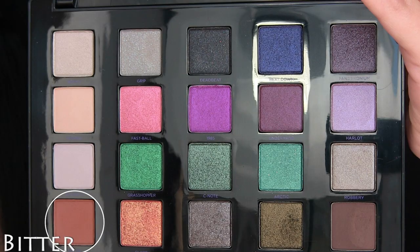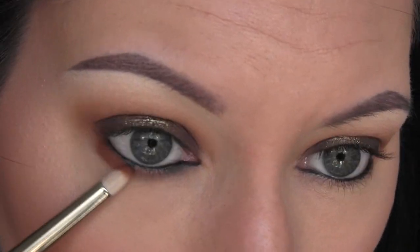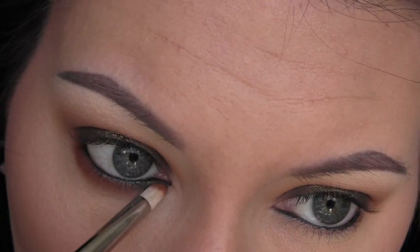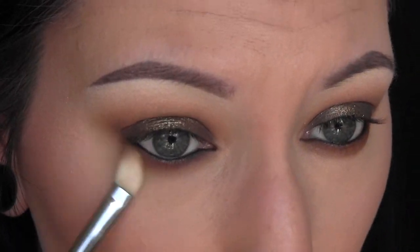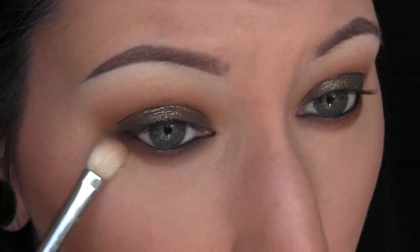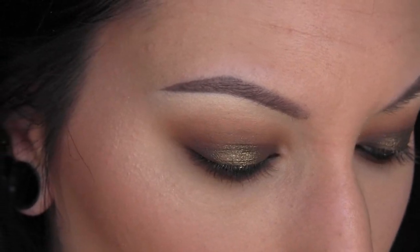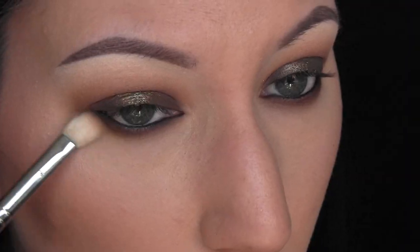Then I'm going to go back into the shade Bitter on a pencil brush, and I'm going to run this along the entire lower lash line — I really packed this on. You can apply it tighter to the lower lash line if you want, but I like my lower lash line to be really intense and blown out and smoky. After I apply that, I'm going to take that brush from before and blend it out. Then I'm going to go back in with a little bit of Delete on that pencil brush and apply this to the outer third of my lower lash line, and then go back with that blending brush and just buff it out one more time.